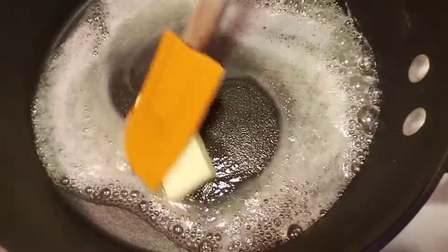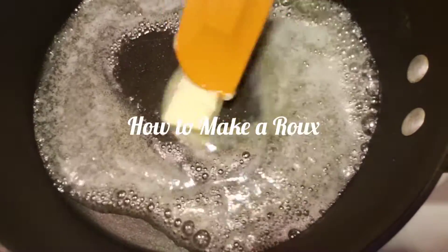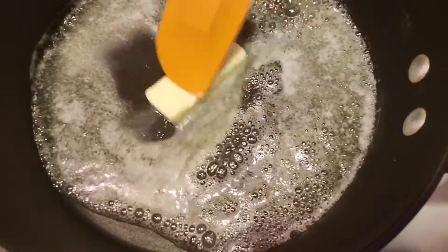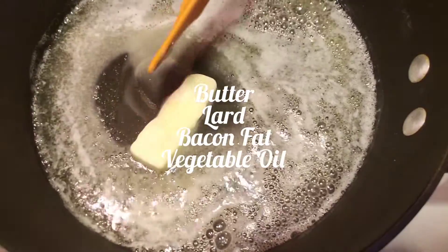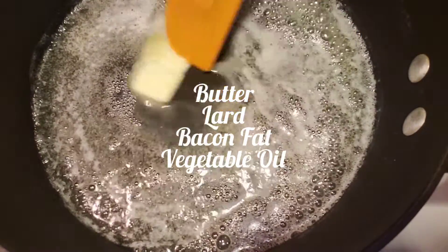We are making a roux. A roux is spelled R-O-U-X. Whenever you're making a roux, you're going to use equal parts flour and fat. You don't have to use butter. You can use lard, bacon fat, or vegetable oil. You wouldn't typically use olive oil because of the flavor profile it brings, but there are different oils you can use.